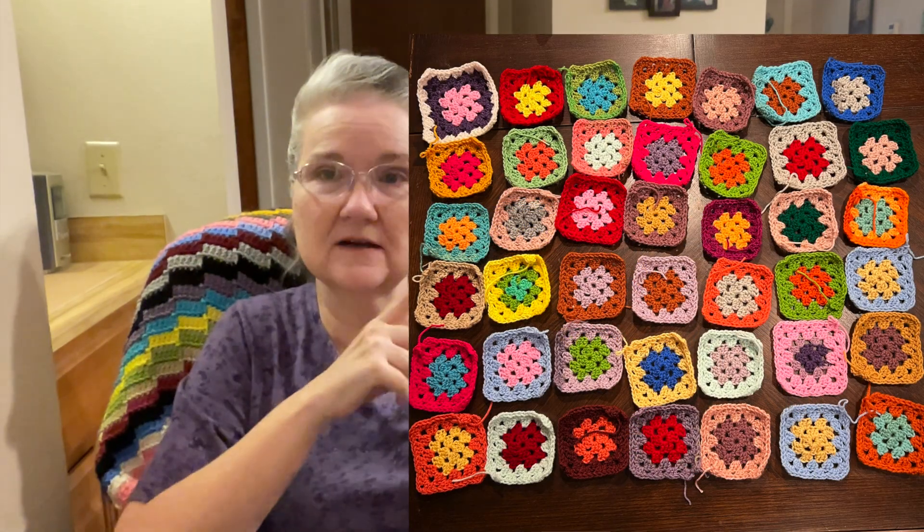I laid them all out and noticed I don't have any blue yet — I haven't picked any blue scrap balls, though I'm sure there's some in the box. So I went ahead and made some squares from my own stash to round it out to 42 total. I laid them out and arranged them, and I took a picture — I'll insert that right here.